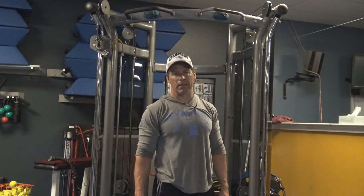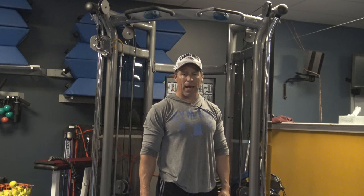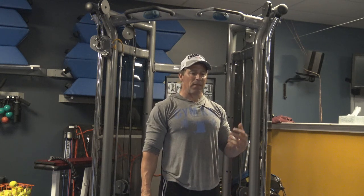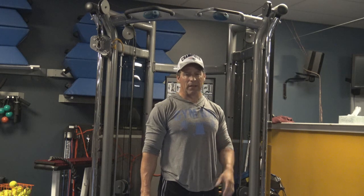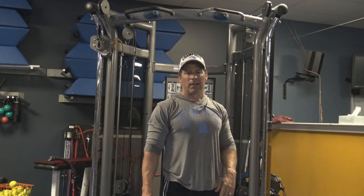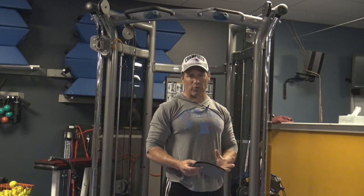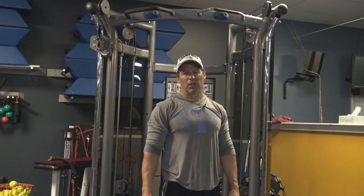Guys, this is a great exercise. I encourage you to do it at the end of your back exercise program — you want the back to be fatigued first. Do about two or three sets of three to six reps, and you'll get a phenomenal stretch and a great pump to the back. It's a great way to finish off the workout and it really creates that dramatic V taper and heart shape look to the physique.